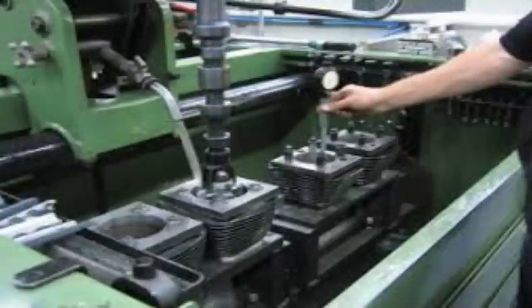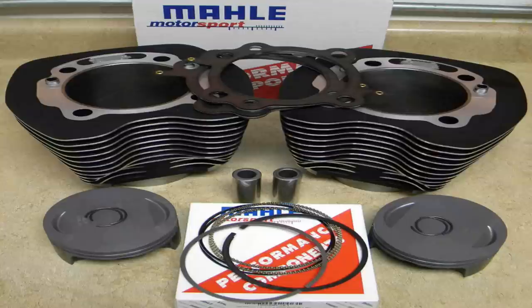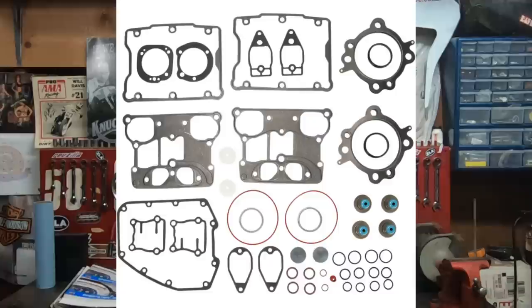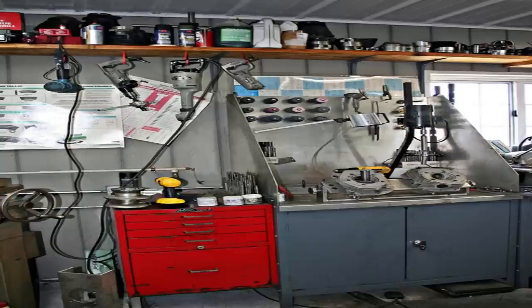You can take your stock cylinders and have them bored out to a 95, a 97, or even as far as a 98. But the benefit to the twin cam 95 kit is that these are available right off the shelf. You don't have to tear your bike down, send parts to a machine shop, and wait on turnaround time. You can order the parts, get your bike torn down, and do this kit all in one weekend — especially with riding season right around the corner.